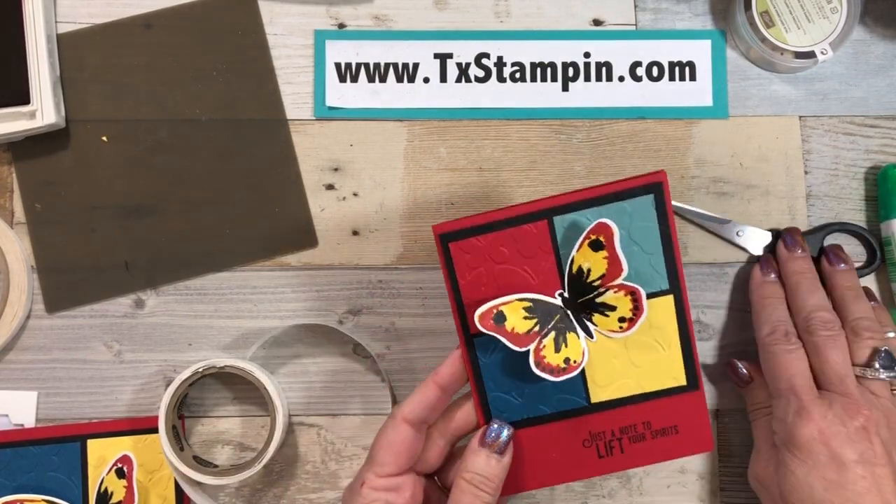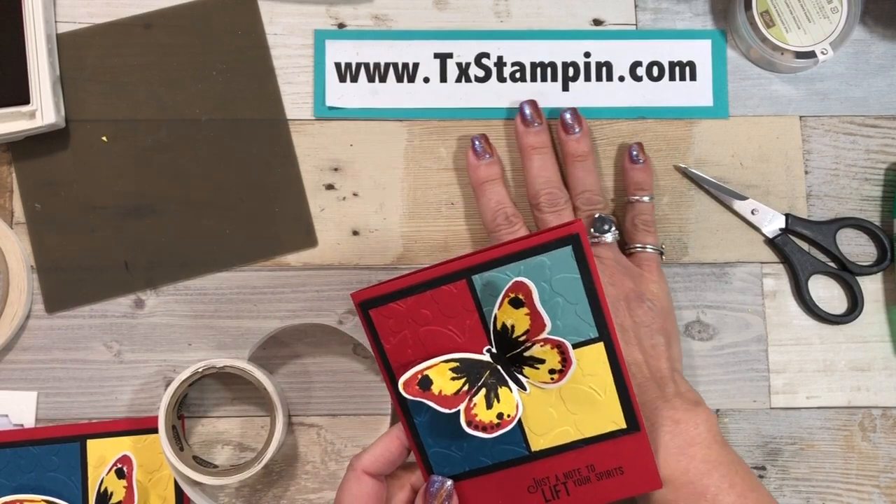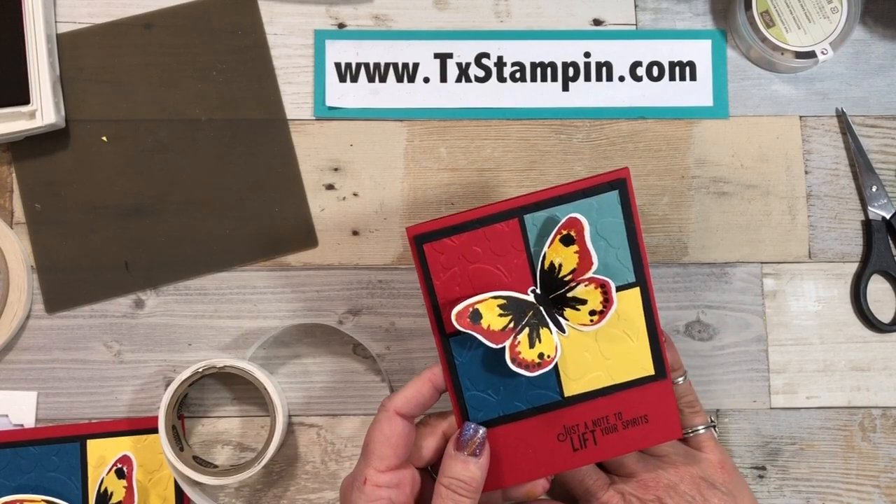Our card is done! Thank you for watching. I'd love to encourage you to hop over to my blog at www.txstampin.com, look at my blog post, and give me some support — I appreciate you watching. Not only did we do it for a special cause, we also incorporated using the Stamparatus and three-step stamping. If you enjoyed this video, give me a thumbs up, or better yet subscribe below so you'll be notified whenever I make another YouTube video. Happy stamping, y'all!